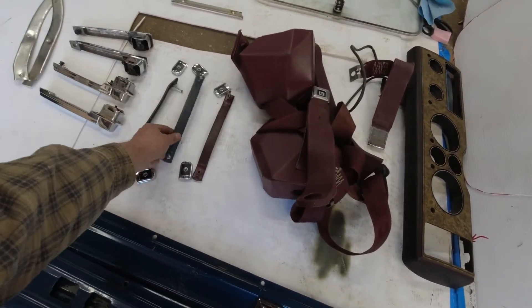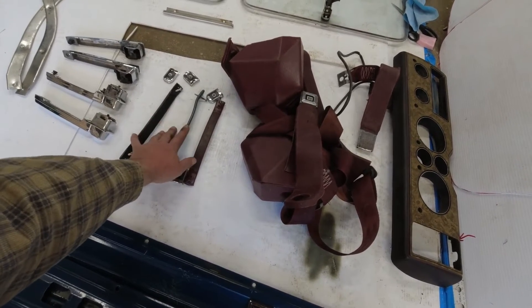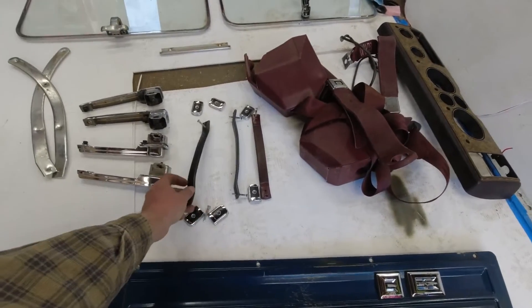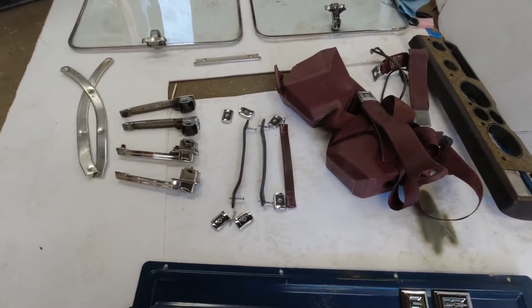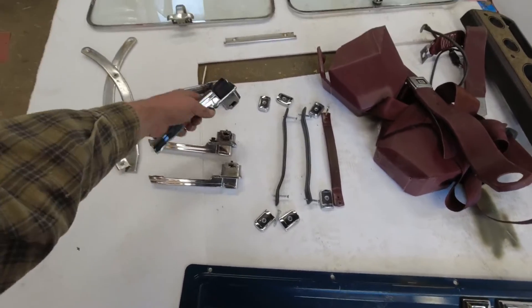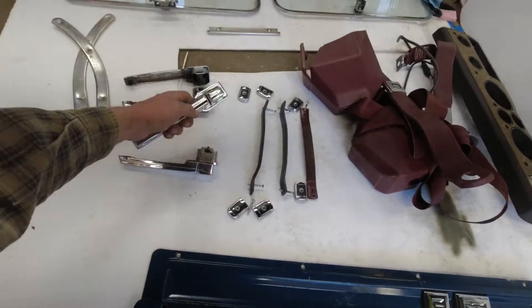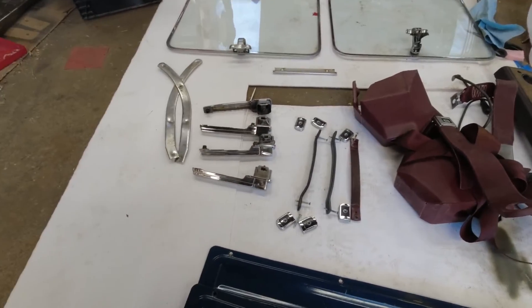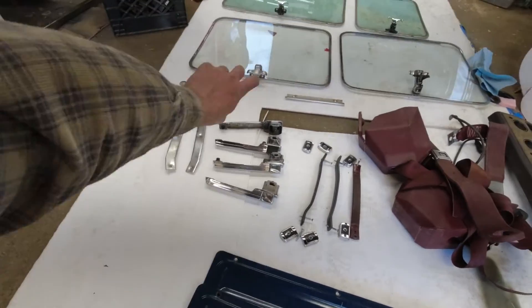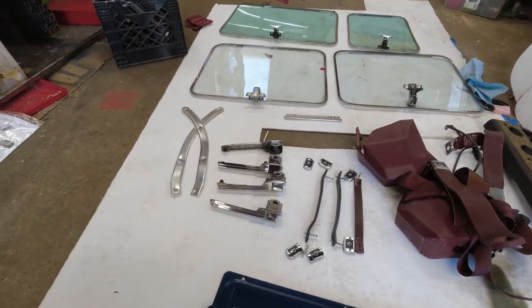A bunch of grab handles — I ended up with one red one, one blue one, and one black one. These are going to be good for the side door and the back door because there are currently no good handles there. I can either dye these or wrap them in vinyl to match the interior. Door handles — chrome button ones. The ones on my van have black plastic buttons which I really hate; the earlier ones have chrome buttons so I can swap those out, they just bolt right on. And then a very minor thing — these are trim pieces that fit by the wheel well, basically at the driver's foot, which will be nice for keeping the carpet in place when I do the carpet.